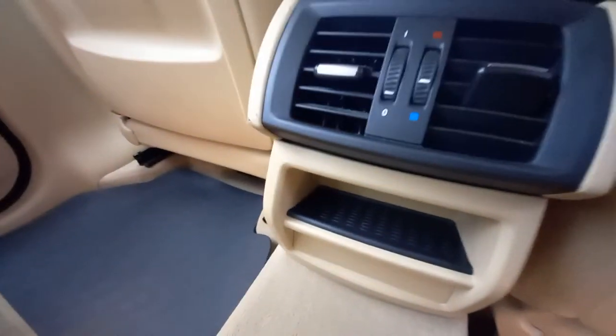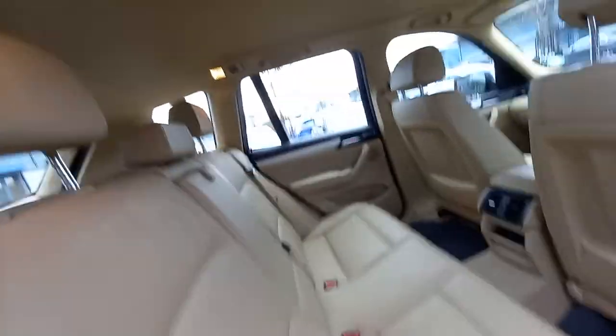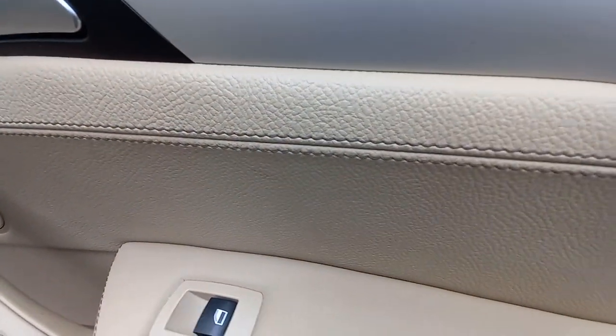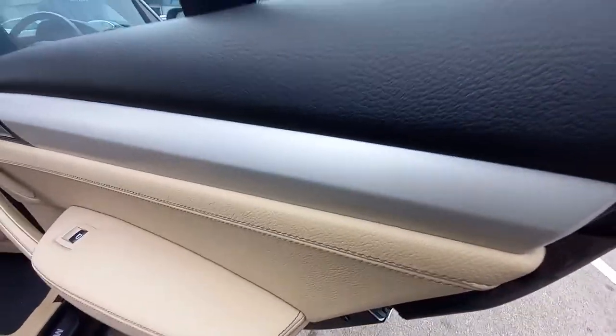Look at this carpet — there's not a speckle of dirt on it. No grandkids kicking on the back of these seats or anything. Very, very clean rear. It's also got the cream roof lining, the extended leather, leather door cards, stitching, leather armrest, leather handles — all leather. It's got the silver finish trim garnish as well.